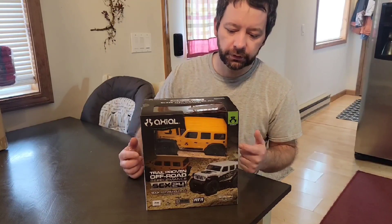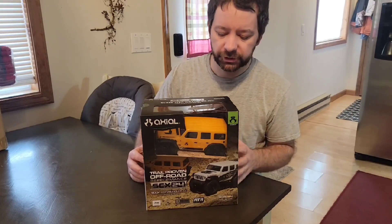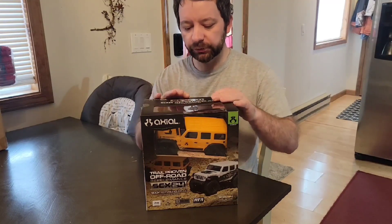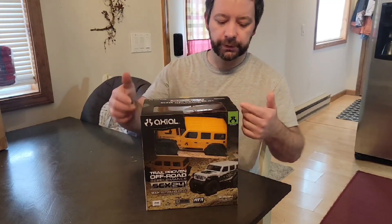All right, today we're checking out this Axial SCX24 we got from Amazon. I just wanted to do a quick video of me unboxing this to show you what exactly is inside of this box and what you're getting when you're buying this. Super excited about this one, so I'll go ahead and get this open.